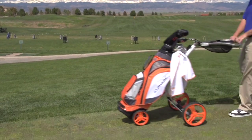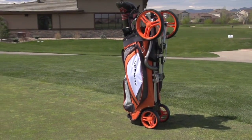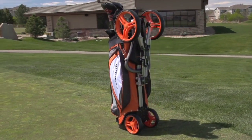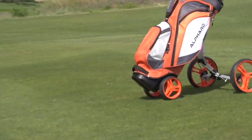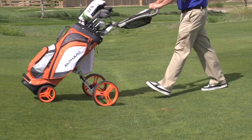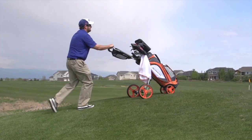The Alford Duo Cart is a revolutionary bag and cart combo. It's lighter and smaller by integrating a golf bag with a push cart. The Duo Cart offers all the features and benefits of a premium golf bag and a high-end push cart. It rolls smoothly, thanks to the machined metal ball bearings, and it's very stable, even on the hilliest golf courses.